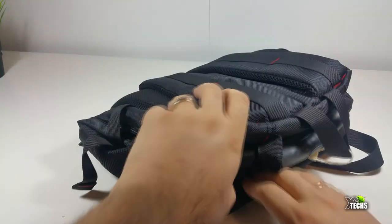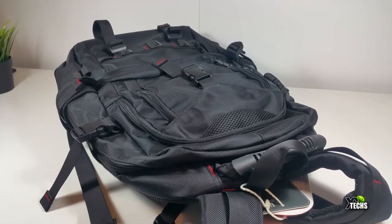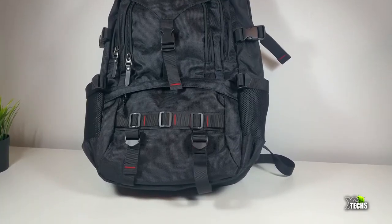You can see it's very nicely designed. It can carry a 17-inch laptop without any issues, and going all the way around it has a really nice feel to it and also has a lot of zippers around it. So let's go and take a look inside.